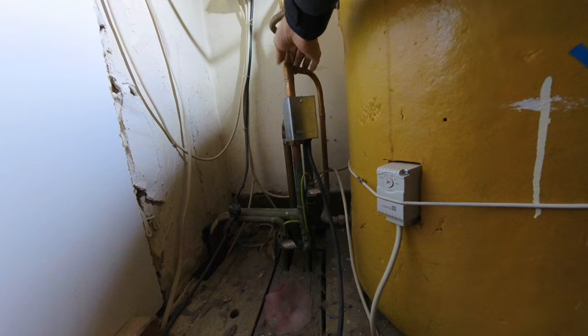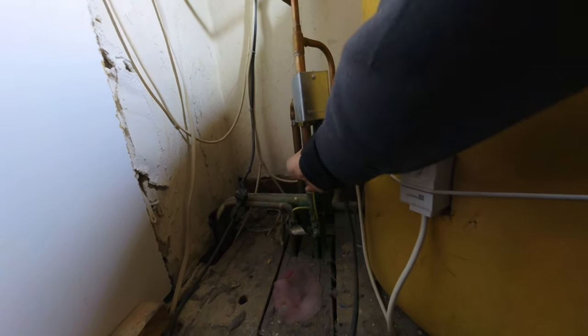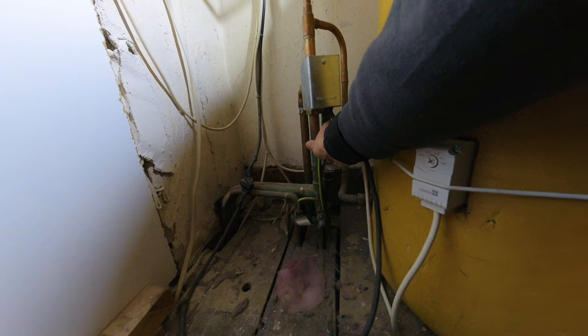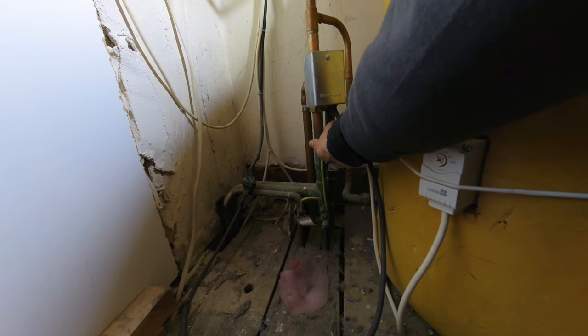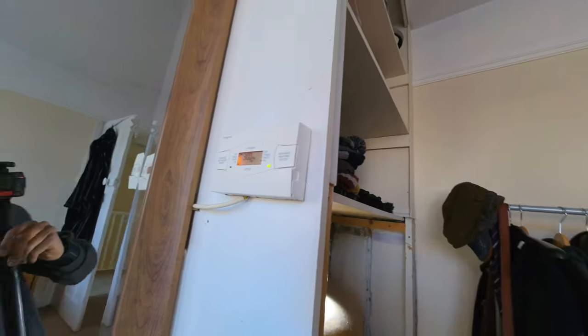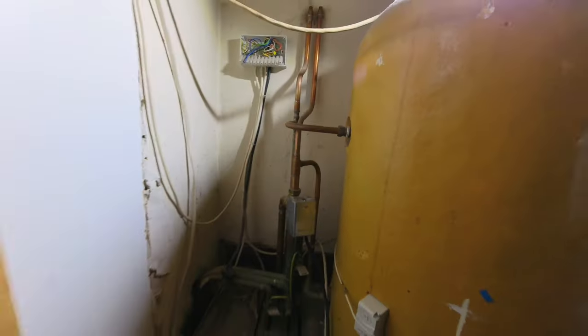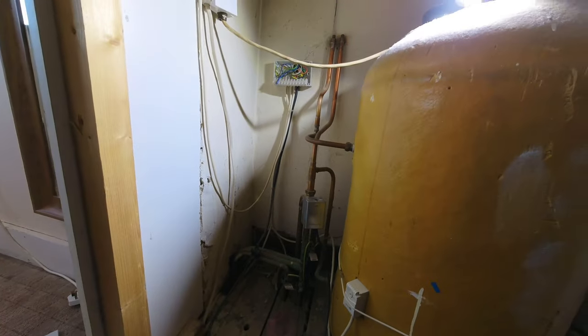And we want to check we should be getting heat through A, which we are. Back in business. Nice, easy, quick repair done.